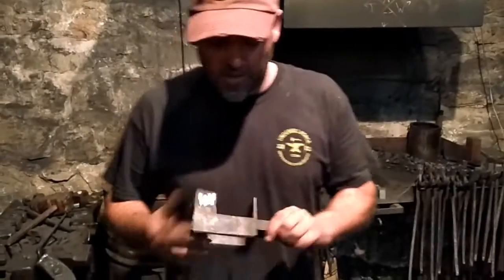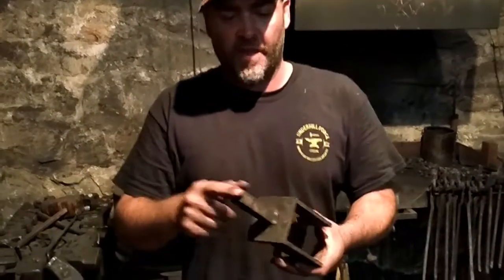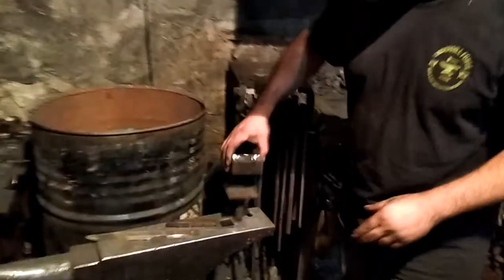Hey guys, someone was asking me in a comment on a video about my holder for my Touchmark. It's really just a small C with a shank welded on the bottom so it fits in the hardy hole. It's got an opening up here for my Touchmark, so it'll freely slide in.